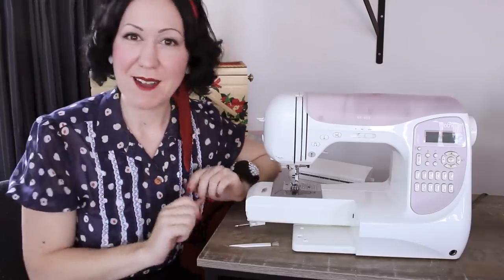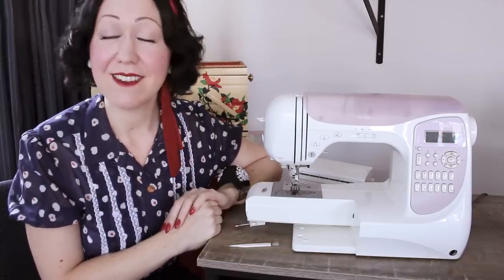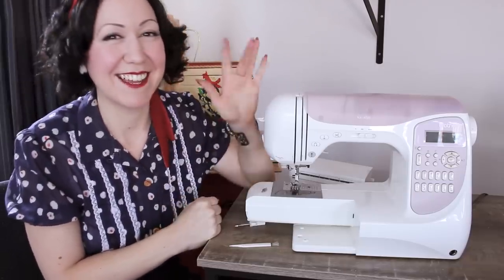That is my sewing little tip for you today. Enjoy. I look forward to seeing you next time — until then, happy sewing. Bye.